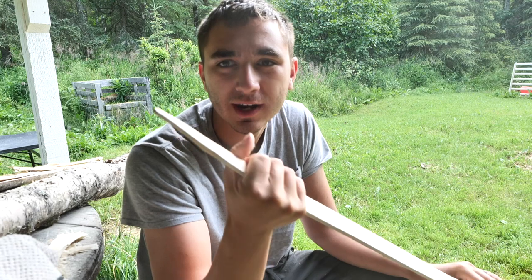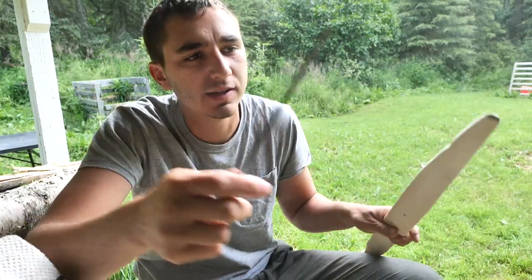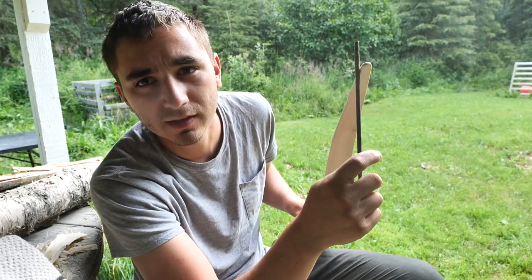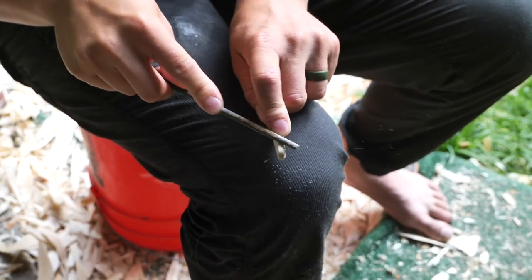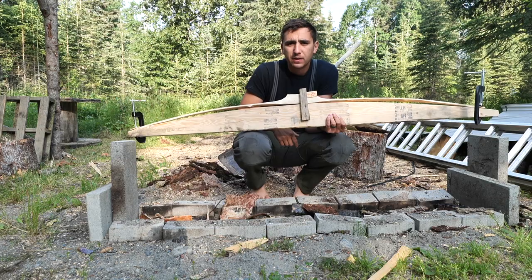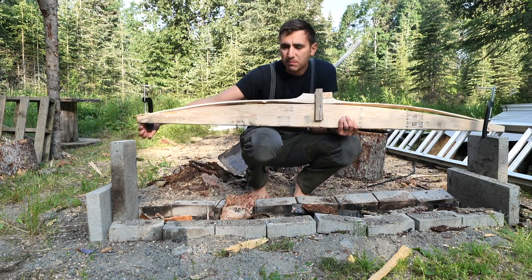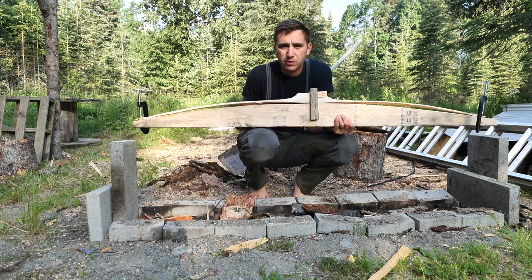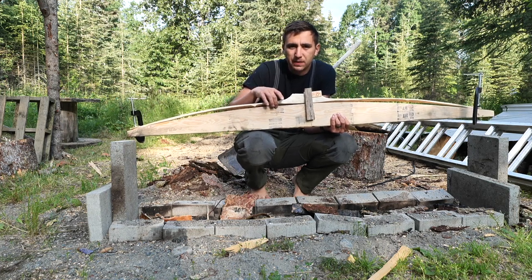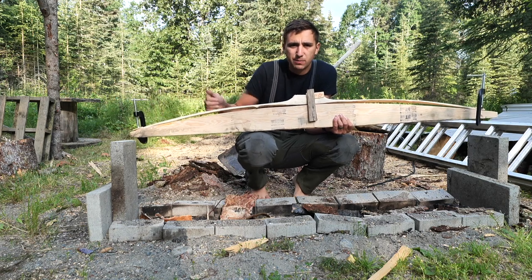Now it's time to put a string on this, so I need to put nocks in the ends. I'm just going to mark some lines and go at a 45 degree angle towards the belly of the bow. What I've done is I've taken a 2x6, cut it at 66 inches long, marked it at an inch and a half on both ends and four inches in the middle, and then took a dowel and bent it from these marks so it'd have kind of a sloping radius.